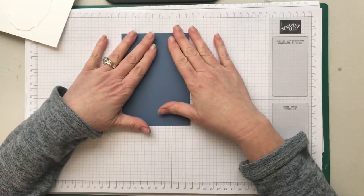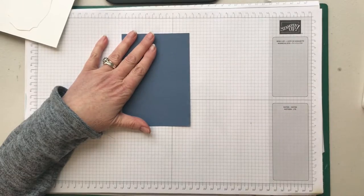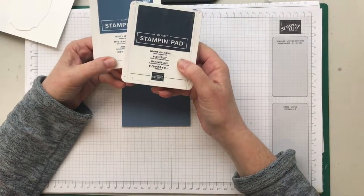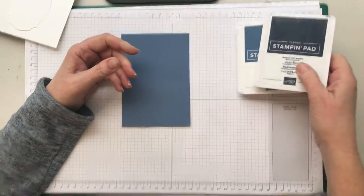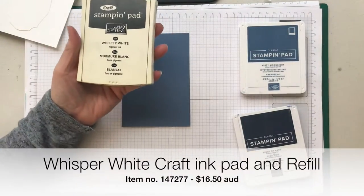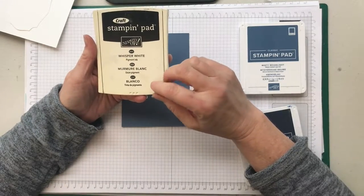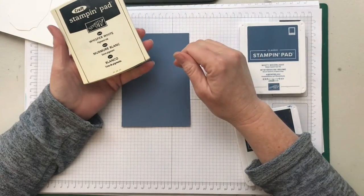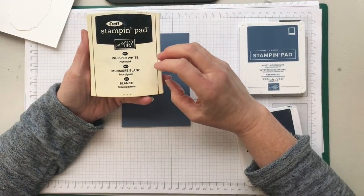I want to show you today how simple it is to do this. To get the basic denim result you're going to need a Misty Moonlight ink pad, or you could also go with a Night of Navy ink pad — this will give you a more dramatic look. The main thing you really need for this technique is a white ink pad. This whisper white ink pad is actually an old style pad; we have new ones now but I hang on to all my white ink pads even the old ones because they're great for doing techniques like this.